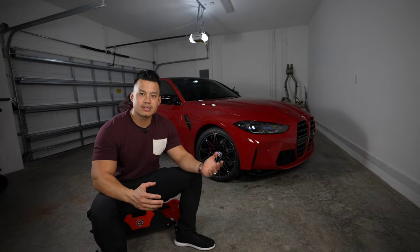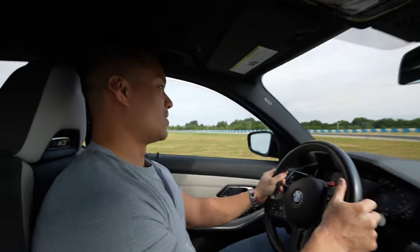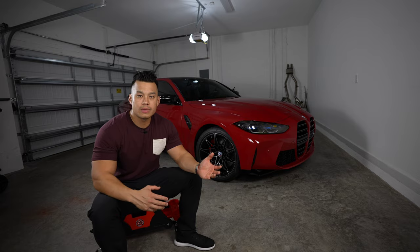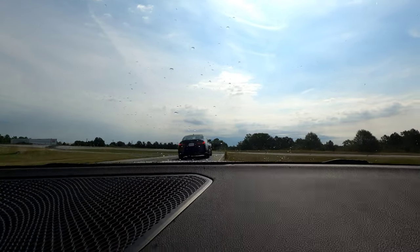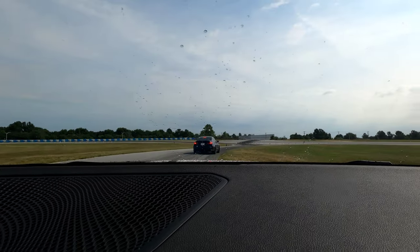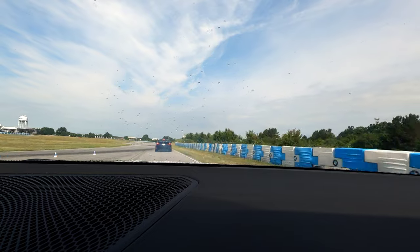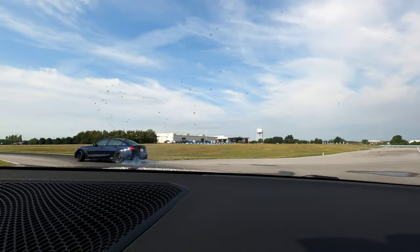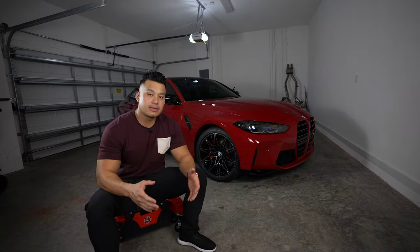Besides the aggressive looks, the styling does match the S58 power plant, which is known to be very stout, hold a lot of power, and sound better than the previous generation. There's definitely enough power, whether all-wheel drive or competition rear-wheel drive. These cars come underrated from the factory. Above 4,000 RPMs it pulls very strongly all the way to redline — it feels like a freight train, more power than I was used to from my last M3.